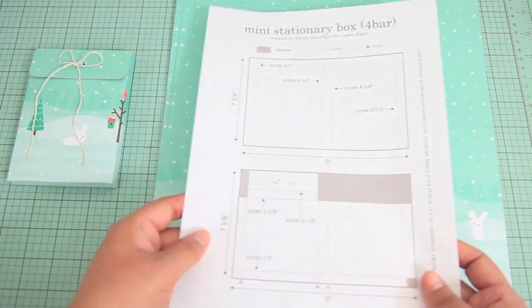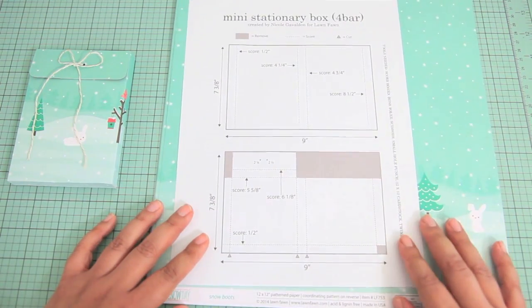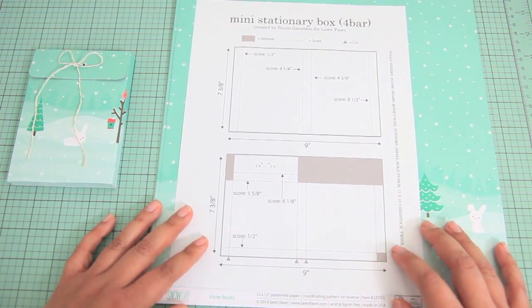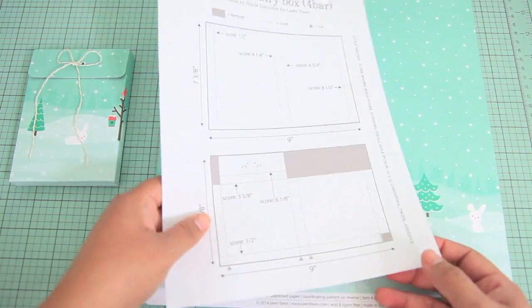This time around I wanted to create a printable with instructions on how you can make these on your own. I remember the last time I made a stationery box you all asked for printable instructions, so this time around I went ahead and did that in advance.